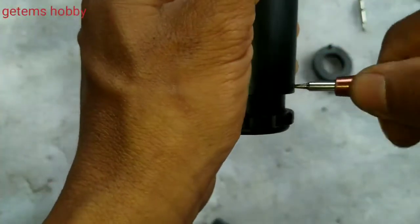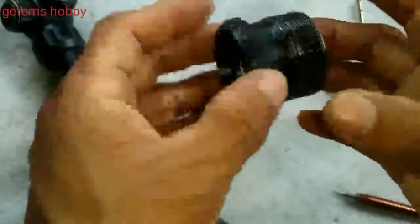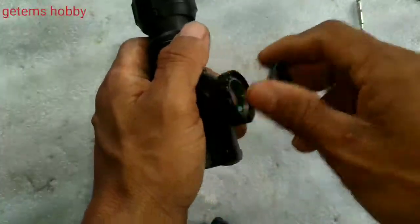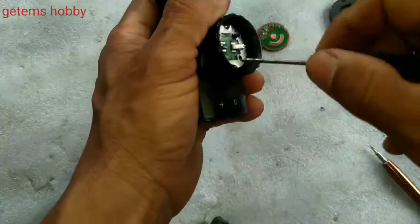A small screw — very tiny one — and it is out. The eyepiece lens is a combination of two lenses: concave and convex. When opening the eyepiece, mark the glass as it is, otherwise it will be very problematic for reinstallation. Release this part.